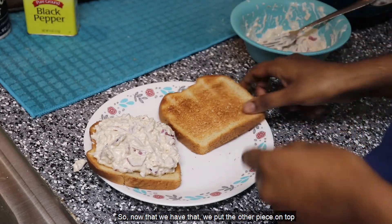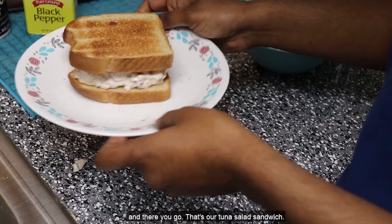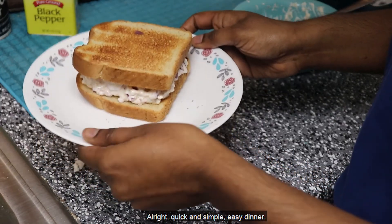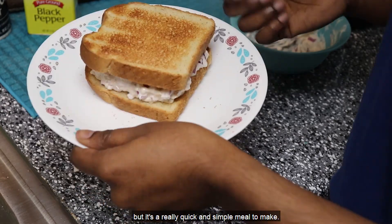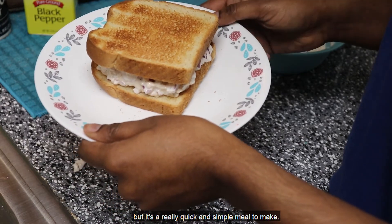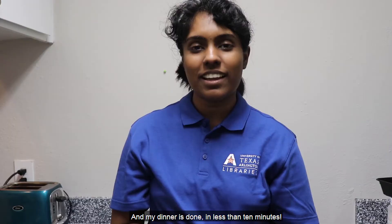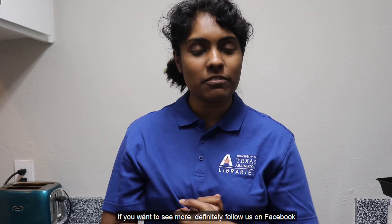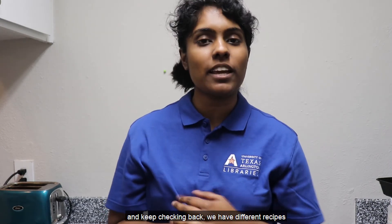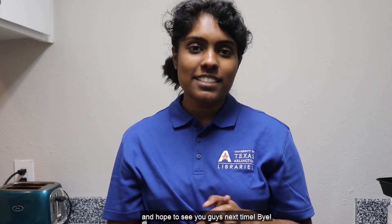Now that we have that, we put the other piece on top and there you go — that's our tuna salad sandwich. Quick and simple, easy dinner. You can have this with some fries, some salad, but it's a really quick and simple meal to make. My dinner is done in less than 10 minutes. Hope you guys enjoyed that quick recipe. If you want to see more, definitely follow us on Facebook and keep checking back — we have different recipes coming out throughout the week. Hope to see you guys next time. Bye.